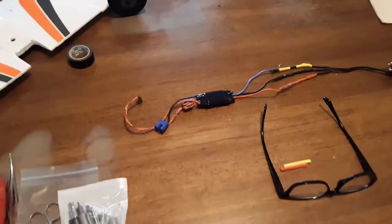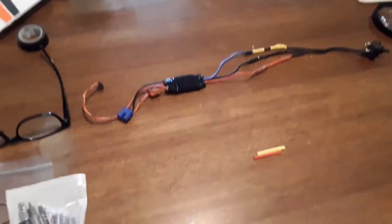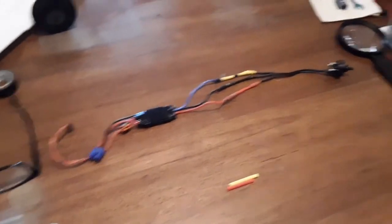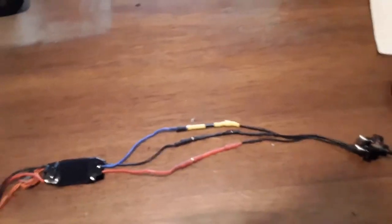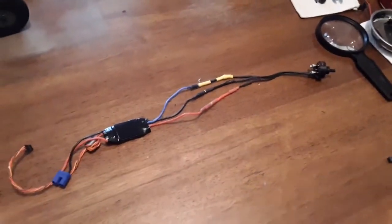I didn't like the ESC the way it was set up, and I couldn't figure out how to reprogram it, so I just went ahead and took it off and put the ESC from a Valiant in it. That way you don't have any pauses in the speed controller — in beginner mode it takes six seconds to get up to full speed, and I just didn't like that.